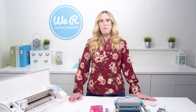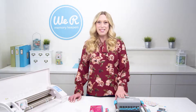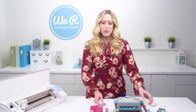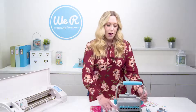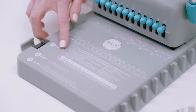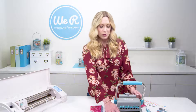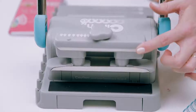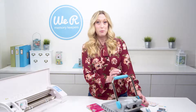Hi, I'm Ellie Dosdall for We Are Memory Keepers and I'm going to show you how to use the Cinch book binding tool to create your own journal or planner. What I love about the Cinch tool is that it has a strap that holds the bar down for easy storage. You've got all of your instructions and measurement guide right here on the board, and it also comes with an instruction booklet. If you turn the tool around, you've got the cinching feature in the back to bind your wires when you're ready to make your book.